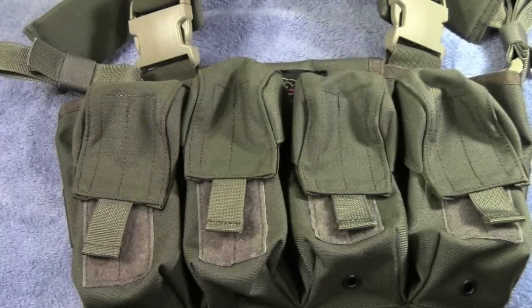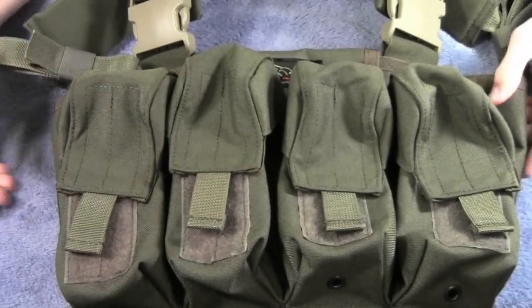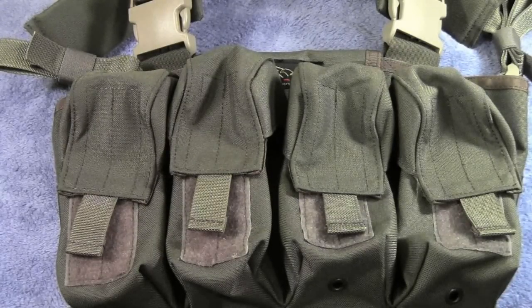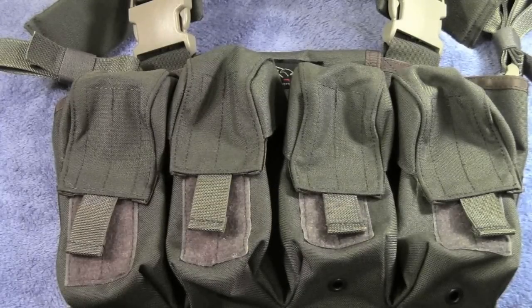Alright, so here we have the chest rig. They come in a variety of colors — you can get them in black and tan as well, and possibly even ACU. The link is in the description to check out all the different varieties you can get.